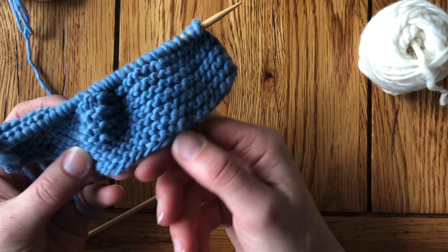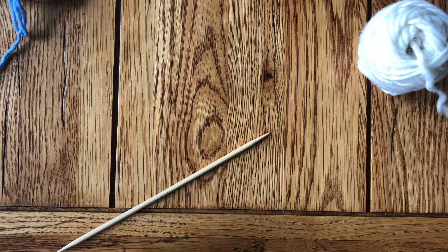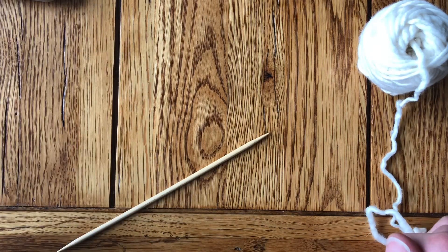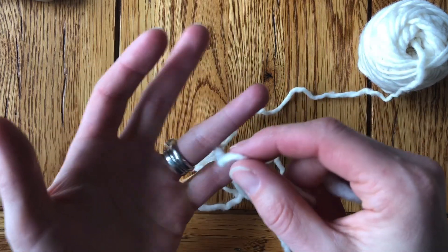In order to make this cast-on edge stretchy, we need to do one simple trick. A lot of places say to use larger needles, but then you need other tools, so let's try this one instead.